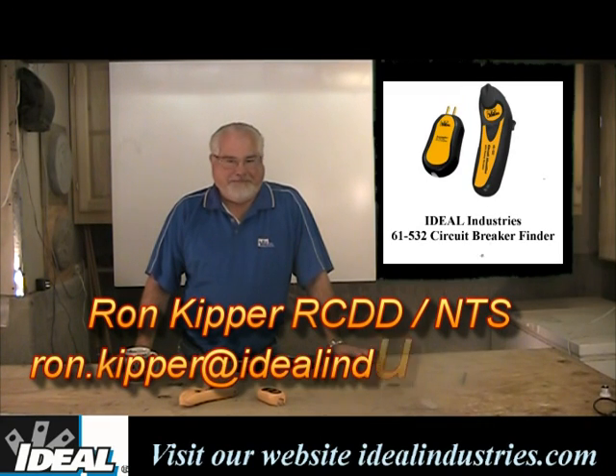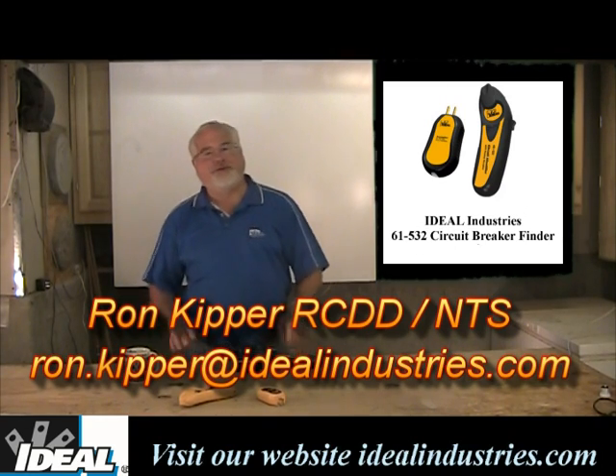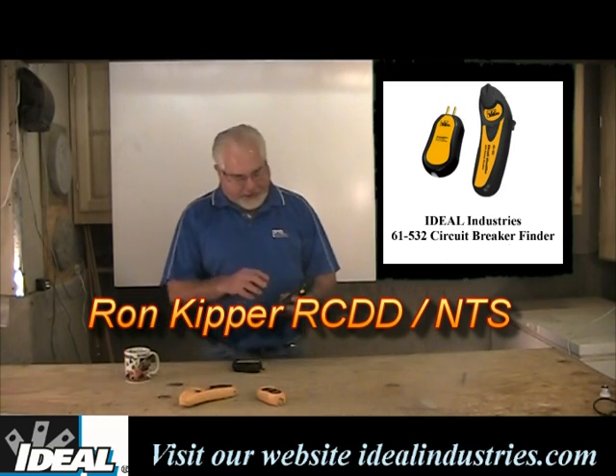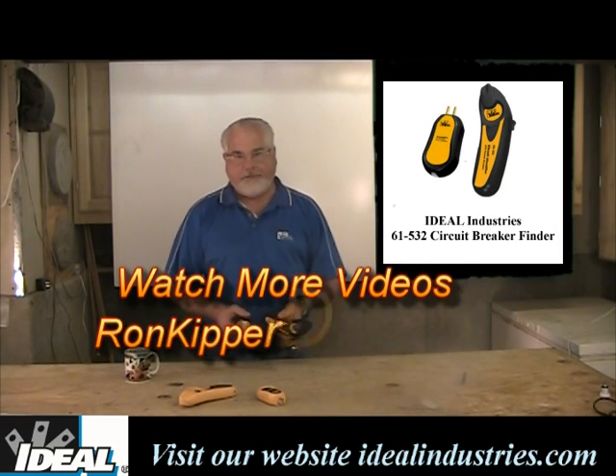Hello, and welcome back to the channel. I'm Ron with Ideal Industries. In this segment, I'd like to talk about Ideal Circuit Breaker Finders, and specifically the Ideal 61-532 Circuit Breaker Finder with an Analog Receiver.